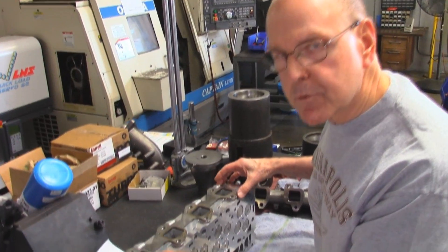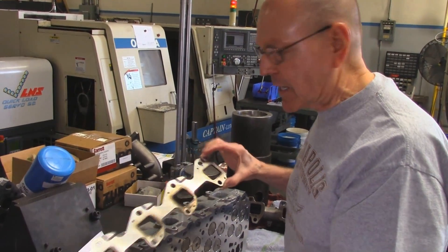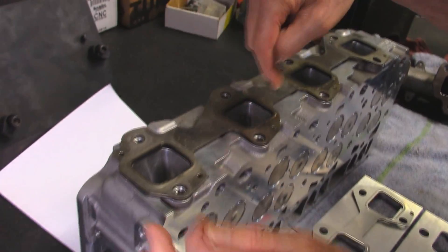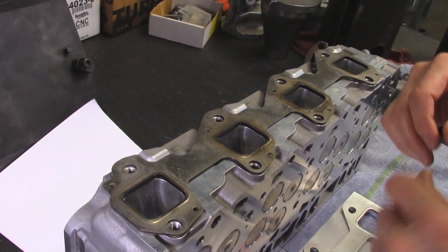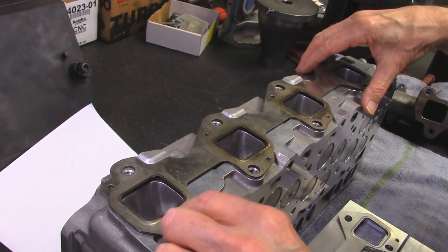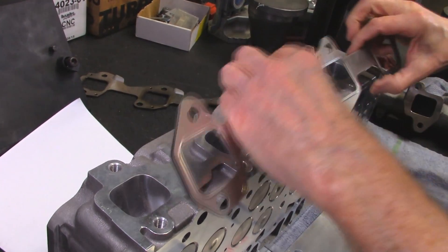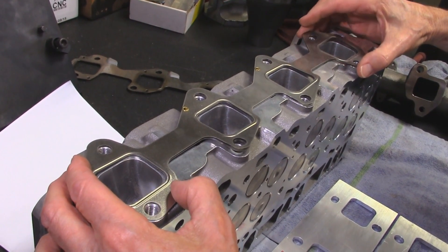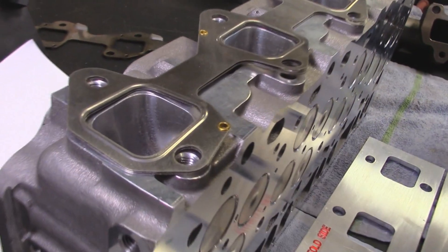One thing that becomes readily apparent is that this head and the stock exhaust gasket don't go together — the exhaust gasket is literally hanging into the port. Remember I was talking about having the manifold kill the flow? This gasket will kill the flow. I've heard of guys trimming these out with a pair of snips, but that kind of takes out the sealing area. So we're doing our own gasket to fit the situation — this gasket will fit any stock or ported cylinder head.